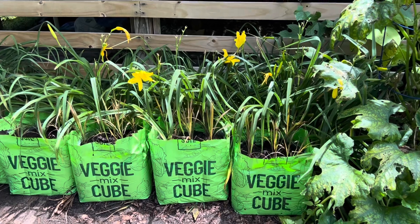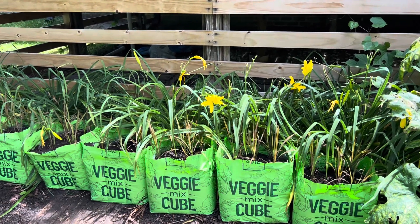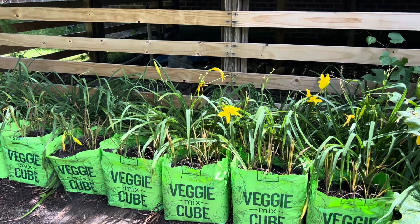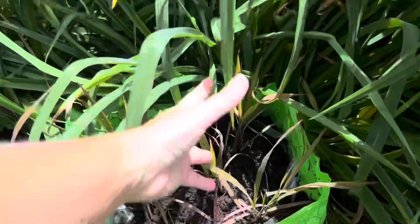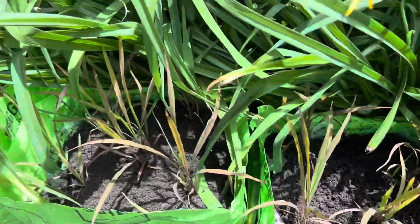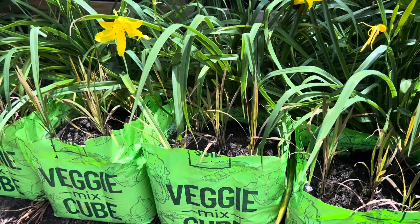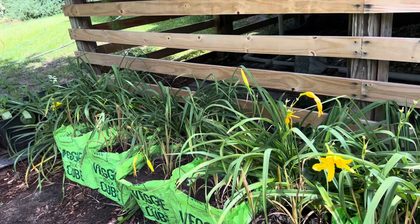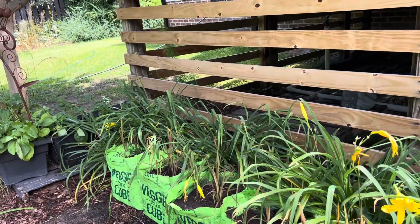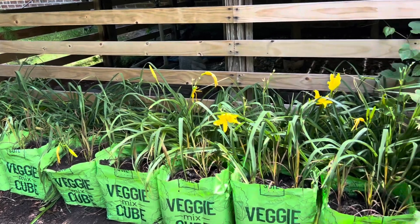It doesn't look like much now, but we have literally nothing to lose and only a lot of cool ideas to gain. You can see we put five plugs per bag. These bags with no drainage holes will hold water and essentially create the rice paddy that is ideal for growing these out. We'll definitely keep you in the loop as everything continues to evolve.